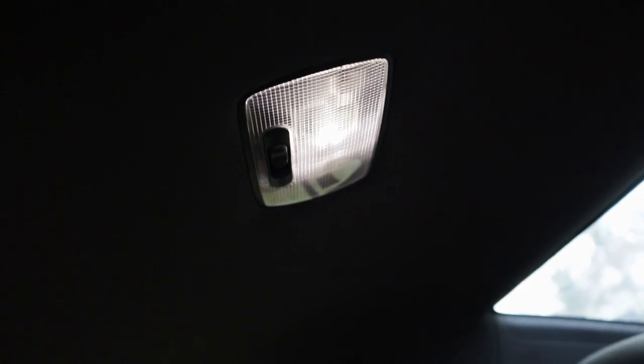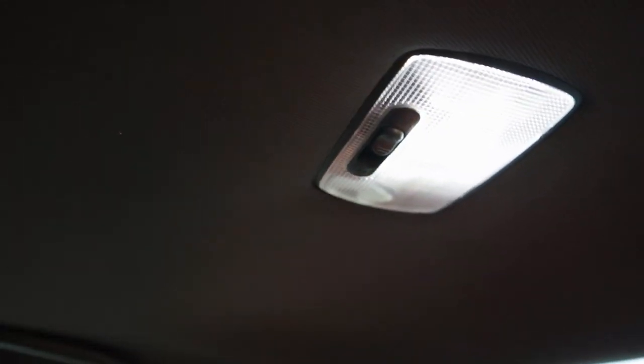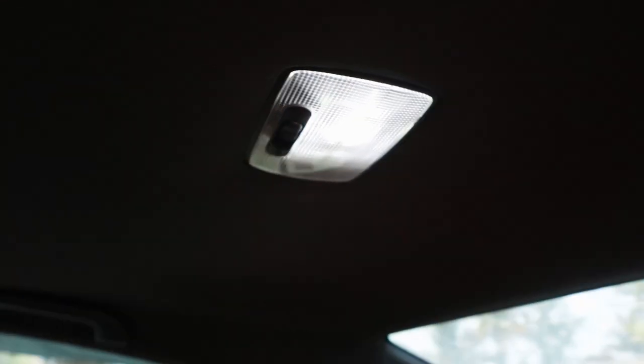Now the one in the back is the same process — you can get your flathead. Here it is now, and here it is after — boom. As you guys can see, it's way brighter than the old one, like super super bright. I like that. One thing I really like about this kit is that it does come with ones for the trunk and for your license plate, which is really, really useful because I don't really like the stock look with them.